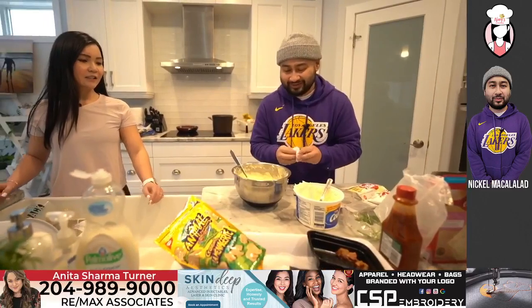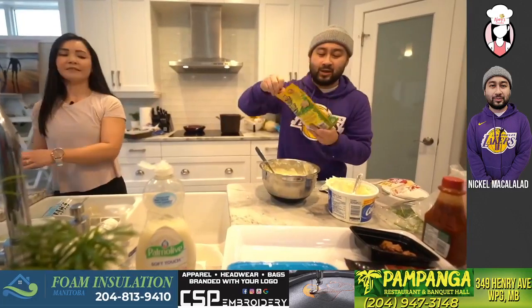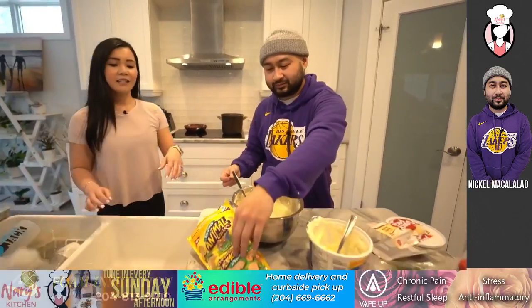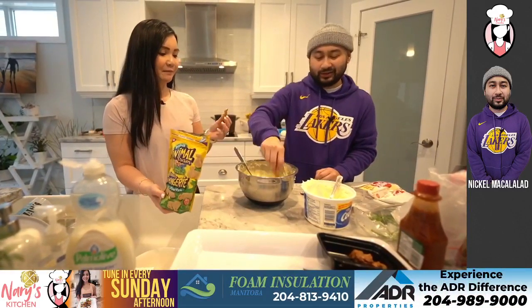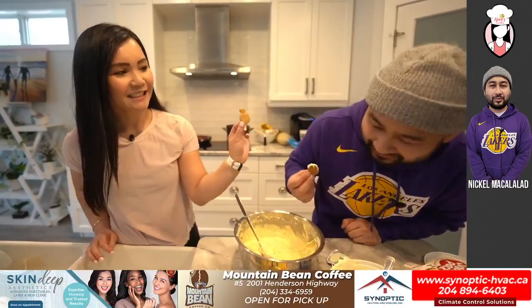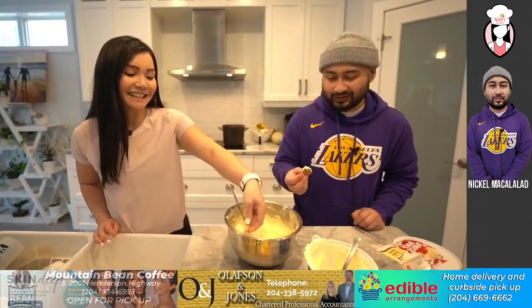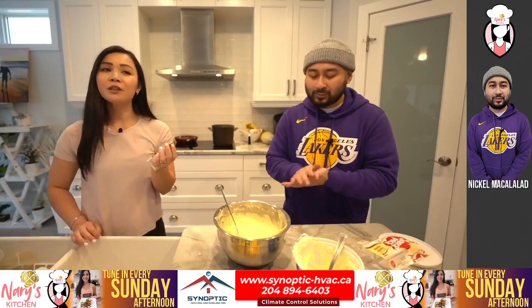Do you want to try it? Sure! Let me dry my hands. We'll get some animal crackers. Guys, if you used to eat Dunkaroos back in the day, let me know — does it bring you back? Just dunk it in. Okay wait, which animal did you get first? I got a broken one. I think I got a seal. I feel like a kid again. Cheers!